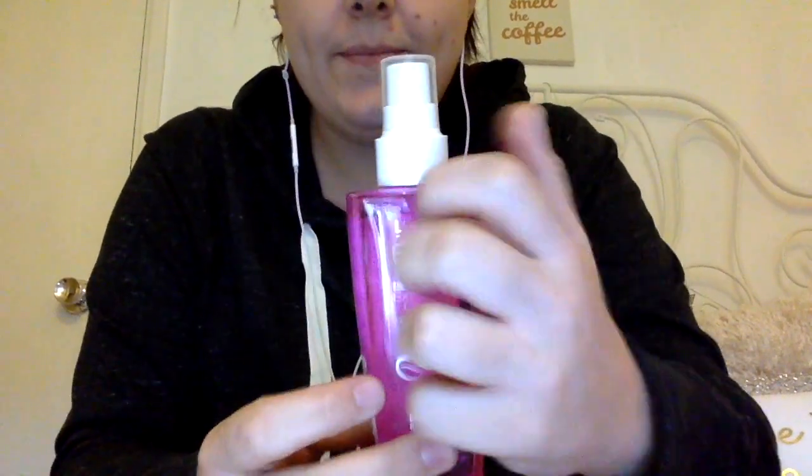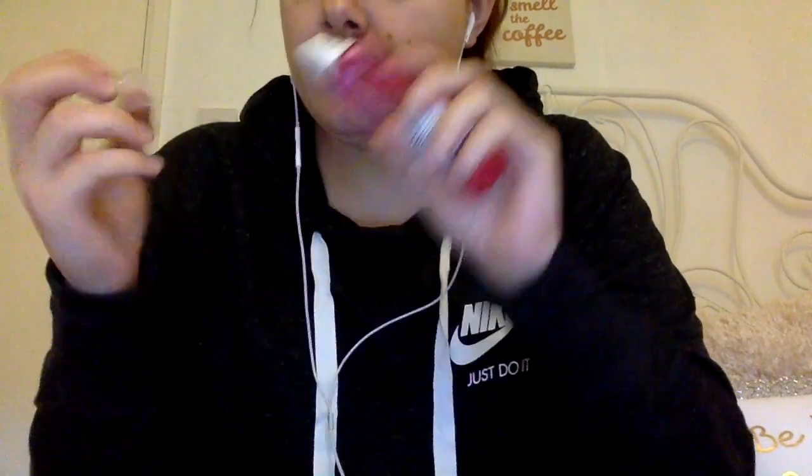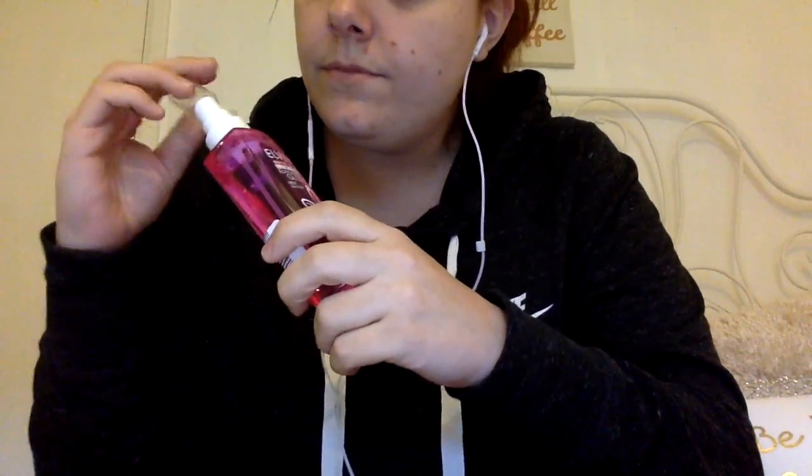I bought this L'Oreal Extraordinary Gloss Miracle Shine Booster for your hair. The bottle it comes in is actually glass, but I don't really have any nails to make any good tapping sounds unfortunately. There are lots of nice bits inside the bottle.